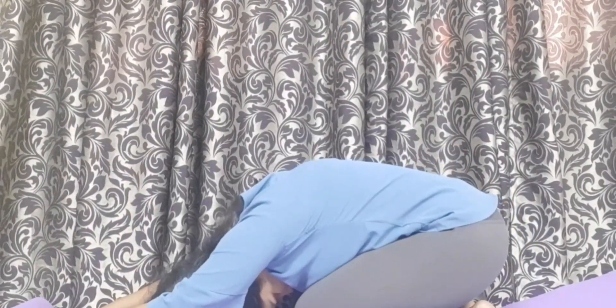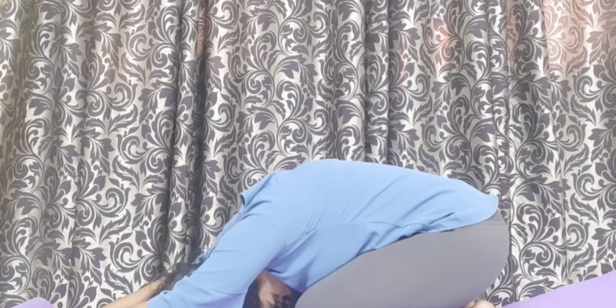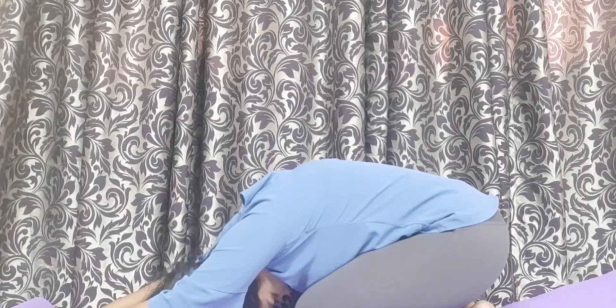This exercise increases nitric oxide in the body and acts as a vasodilator, helping with easier blood flow through the vessels and also prevents muscle tightening. Third, Balasana: Being in this position helps regulate your breathing pattern and increases the intake of oxygen in your lungs and thereby your blood.